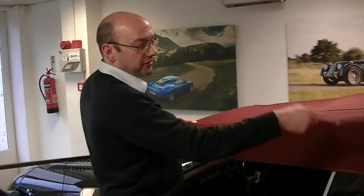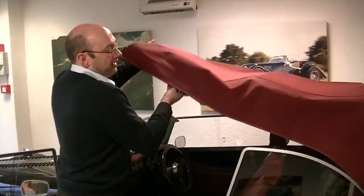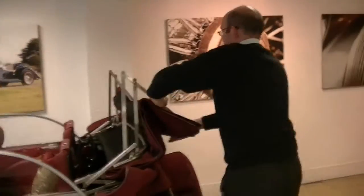To put the hood down, pull the back first to release the back end. You can then release the front sections. This will then come up and over, like so.